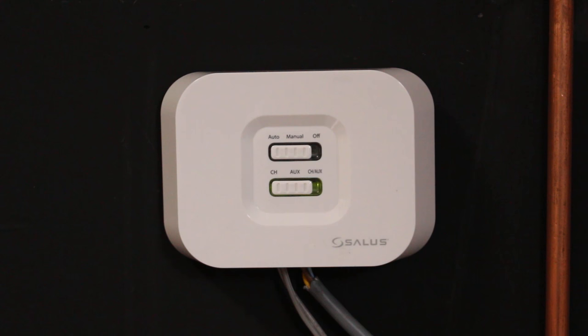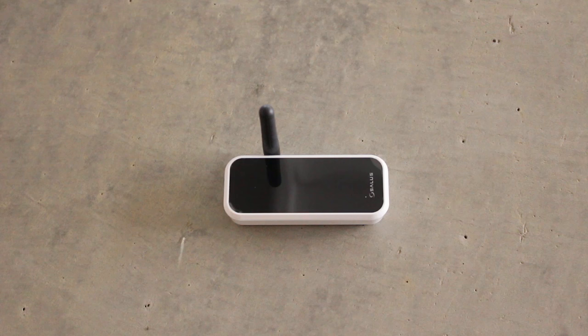This is the receiver. The green light indicates that it is paired correctly, and the blue light that it is currently receiving a signal.